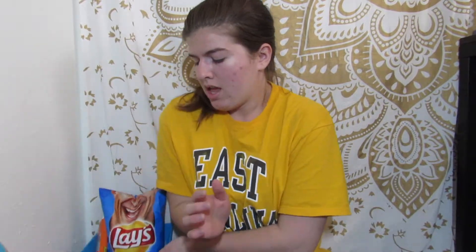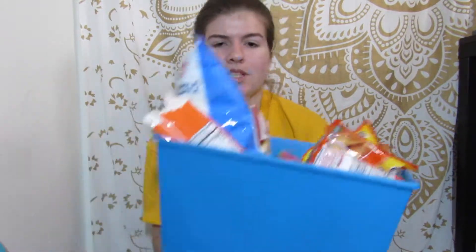Hey everybody, it's Megan. Today I'm going to be showing you how I made my paddle for my bag and what I put in her basket. I received three baskets from her and a poster, and she told me her favorite things, so I just put them in this little basket and I'm going to show you what's inside.